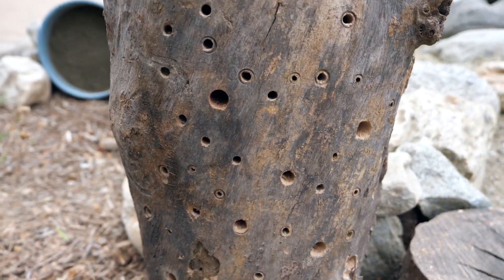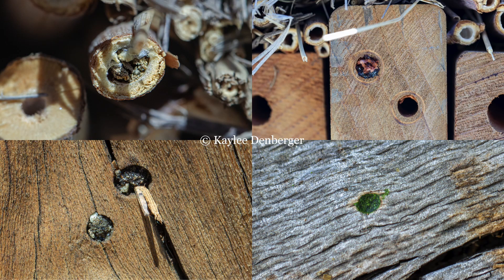You might be wondering how you'll know if your hotel is being used. Bees make it pretty obvious when they've used a nesting space as they cap off the entrance with materials such as mud, plants, and resin. It's important to give your new nesting habitats at least a year after placing them for bees to find and use them.